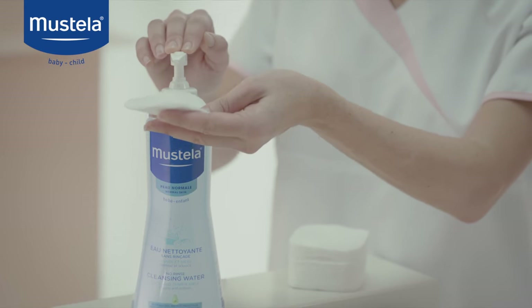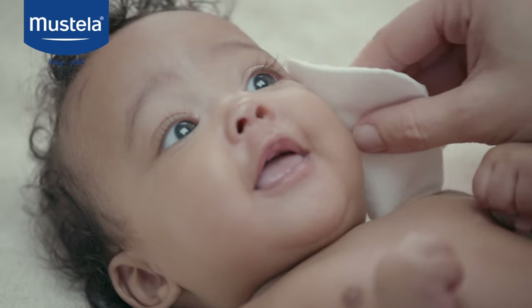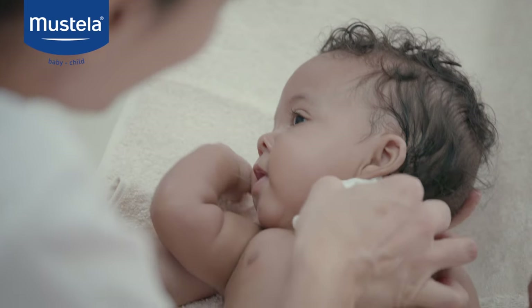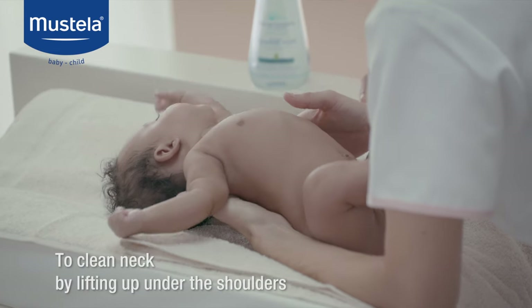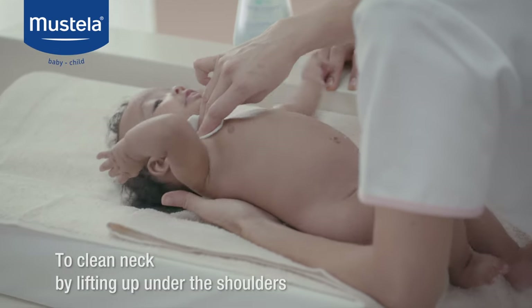Gently clean baby's face using a piece of cotton pad soaked in cleansing water with a high skin and eye tolerance, and wipe behind her ears. If there is any ear wax present, wipe away the surplus with the cotton pad, but never a cotton bud. To clean her neck, lift baby up under the shoulders, then be sure to dry her well.